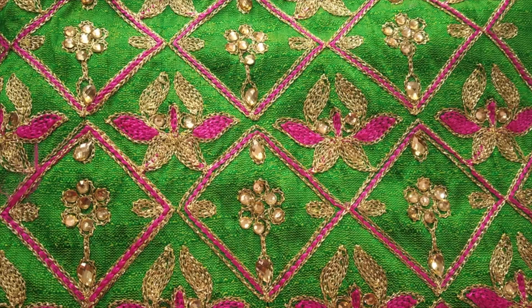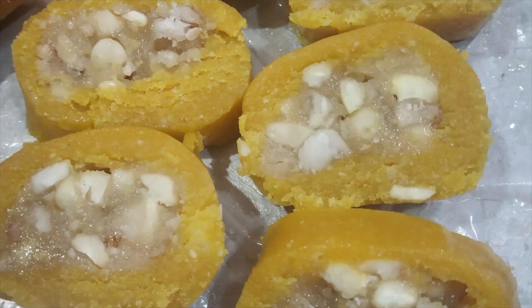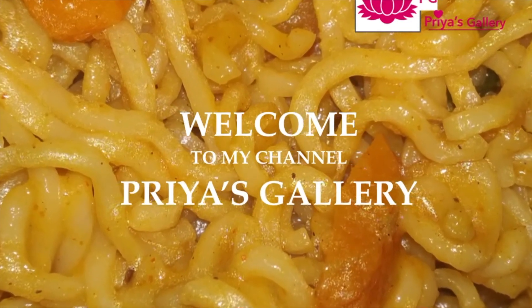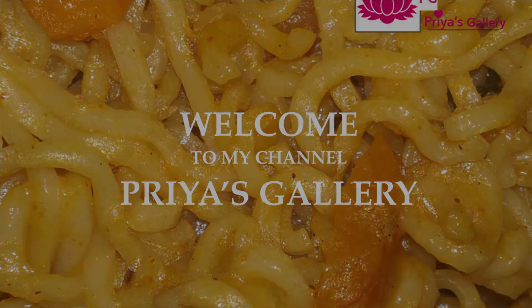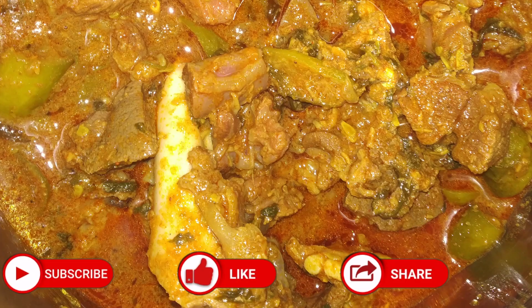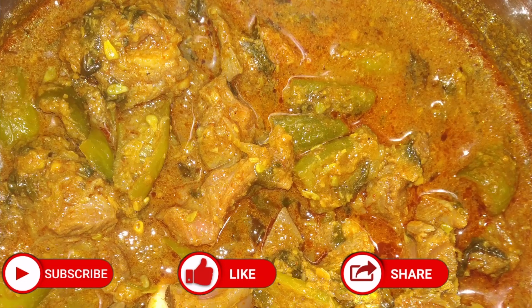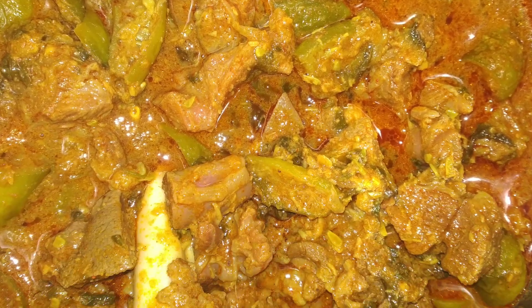I'm going to make mutton curry. It has a lot of taste and a lot of different flavors.